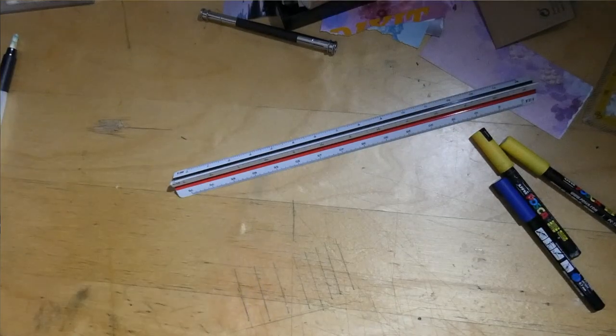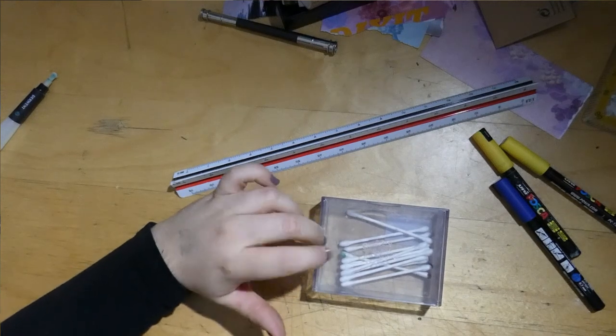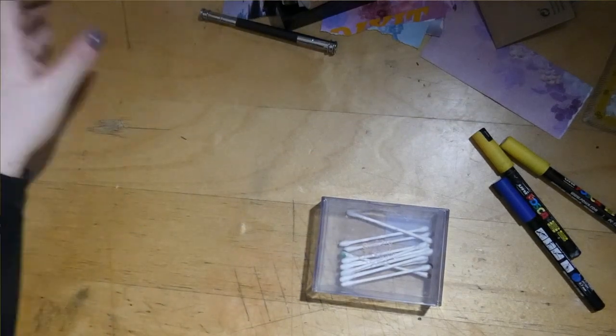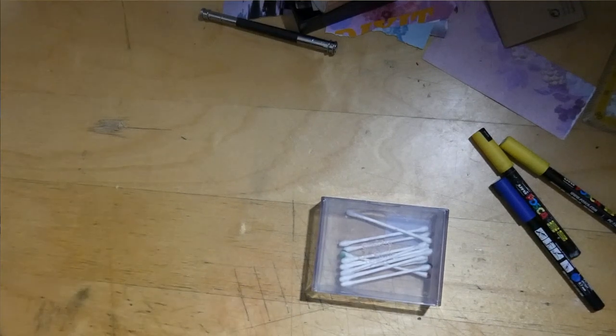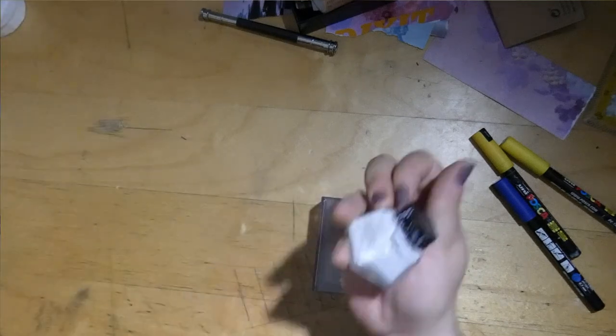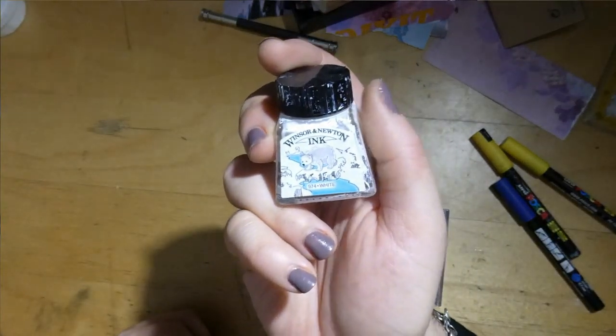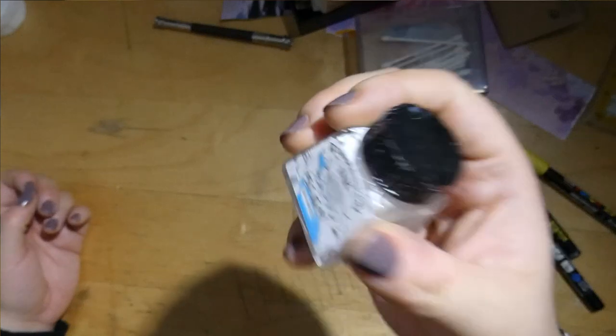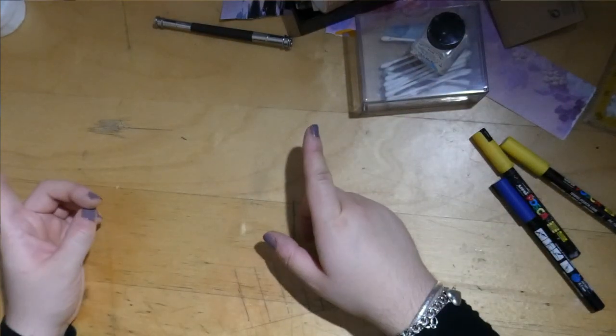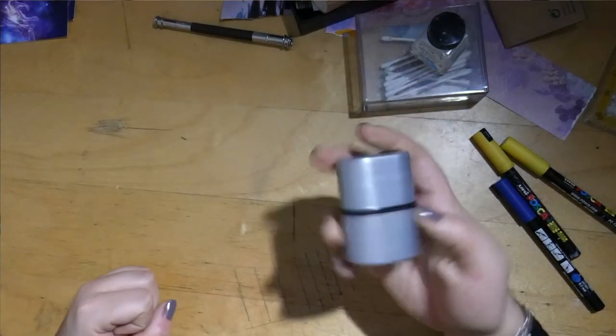Moving on, we have some Q-tips which I use for my pastel pencils. Then we have the white Winsor and Newton ink — I really like this. Instead of gel pens, I apply it with a calligraphy set that I'll be showing soon. And we have a Faber-Castell pencil sharpener — I like this one.